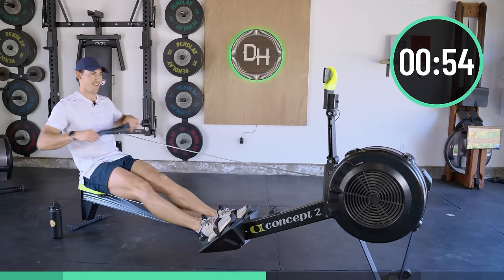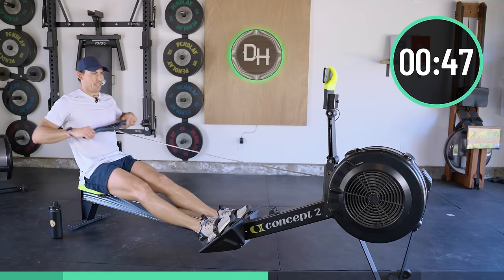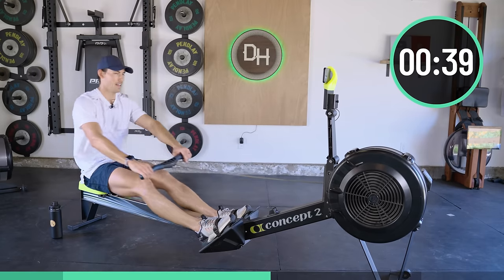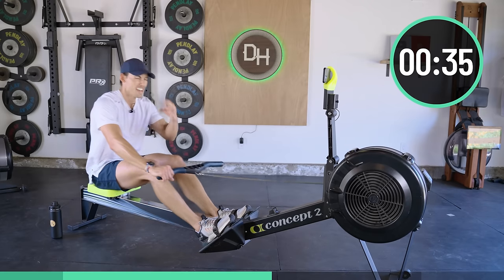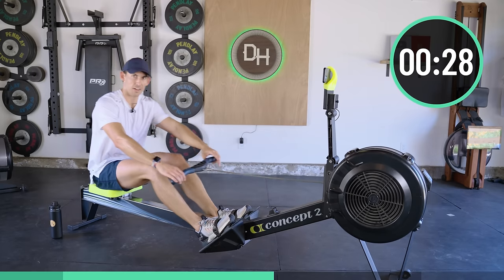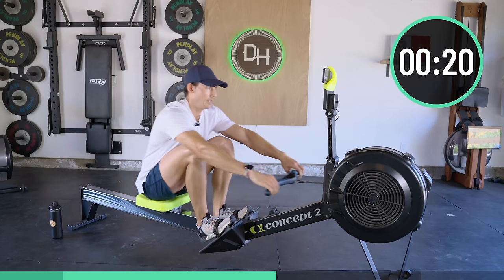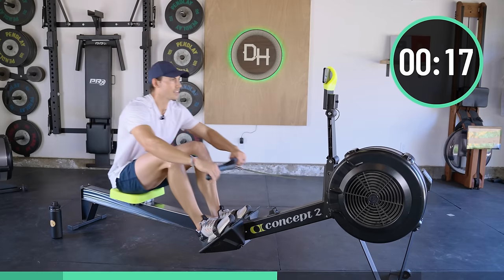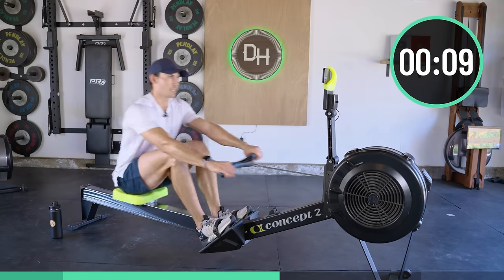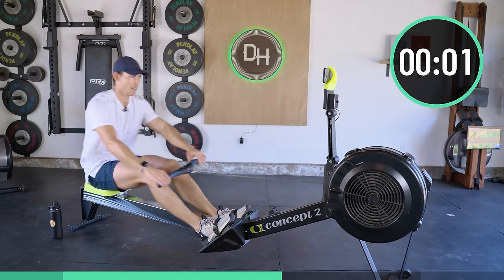New markers set. That first version of yourself is way out behind you. You can see them clearly — you're like, man, I thought I was giving a lot then. But you were giving just the right amount. There's a little voice inside: we've got more, we've got more to give. We're not satisfied with that. That was a good effort then, but right now we've got a better effort. We're going to match it right here — going in 3, 2, 1, here we go.